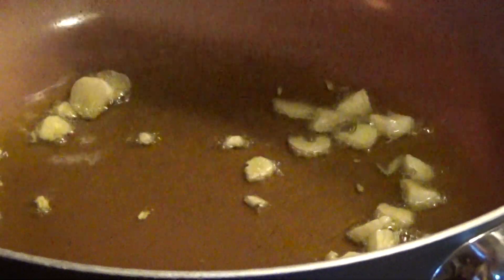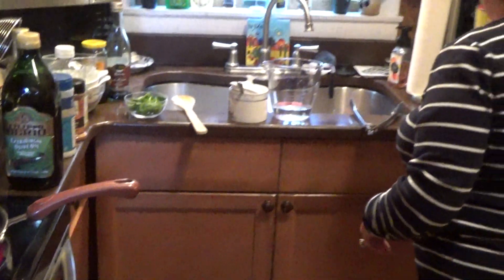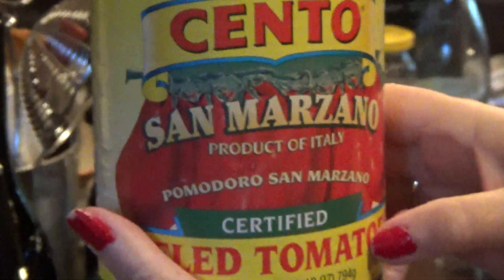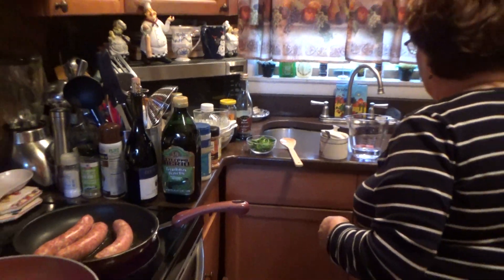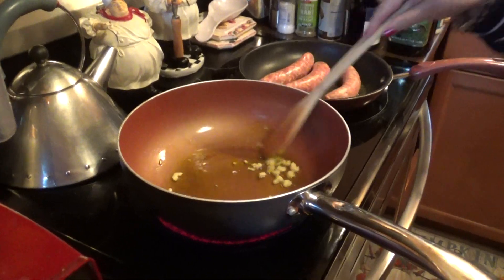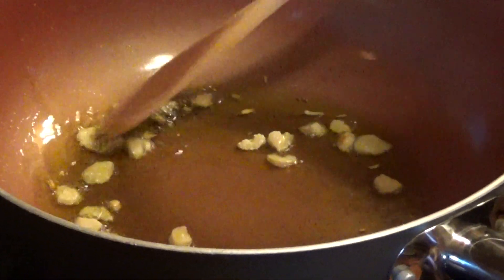What I'm using today is Cento San Marzano Peeled Tomatoes. This is the best. We've got to brown the garlic first. I'm watching it very carefully so it doesn't burn. This is for flavor.